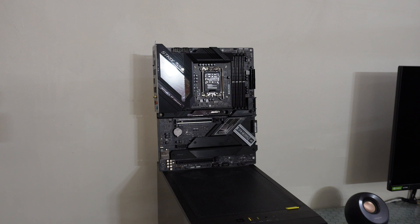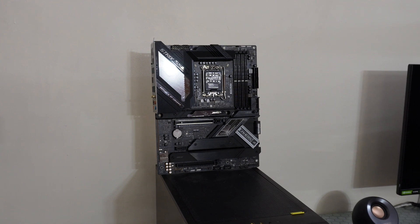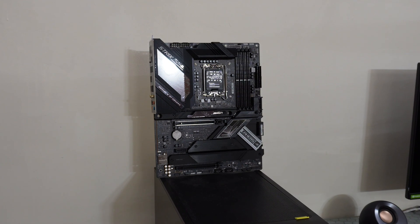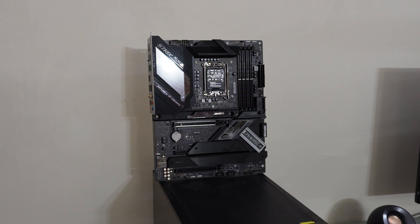The packaging was not good. I don't know why there was dust inside the box. ASUS, you need to do something about sealing your products — it is unacceptable to receive an open box. Anyone can open the box and use the motherboard or even take something from it. Please seal the box with security tape so customers feel confident they are receiving a new product.